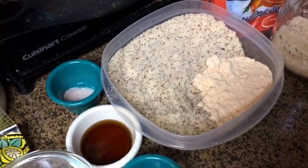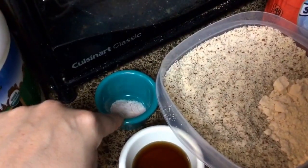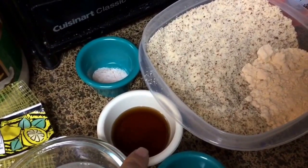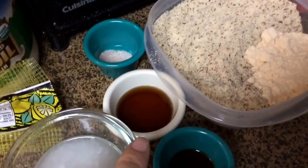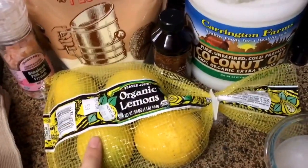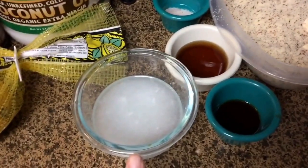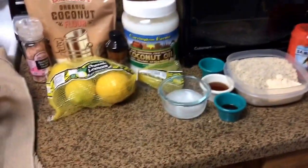I've never used coconut flour before — it smells and tastes delicious, by the way, if you've never used it. We have a half teaspoon of pink Himalayan salt. The recipe said one to two tablespoons of maple syrup — you could probably use agave too — and of course I opted for two tablespoons. It's going to be the juice of three organic lemons, two teaspoons of vanilla, and a quarter cup of melted coconut oil.